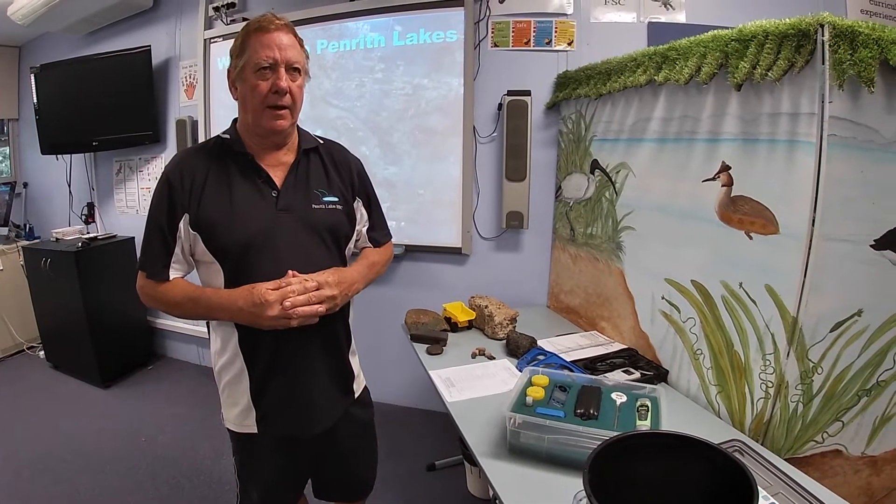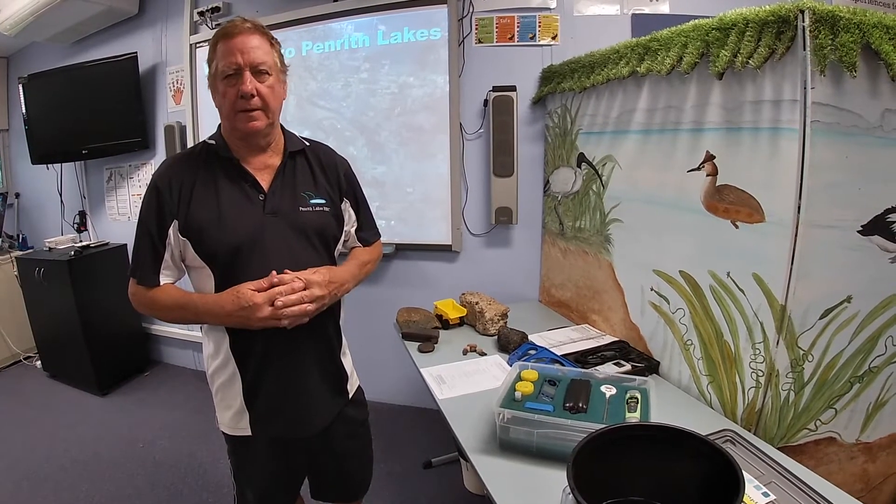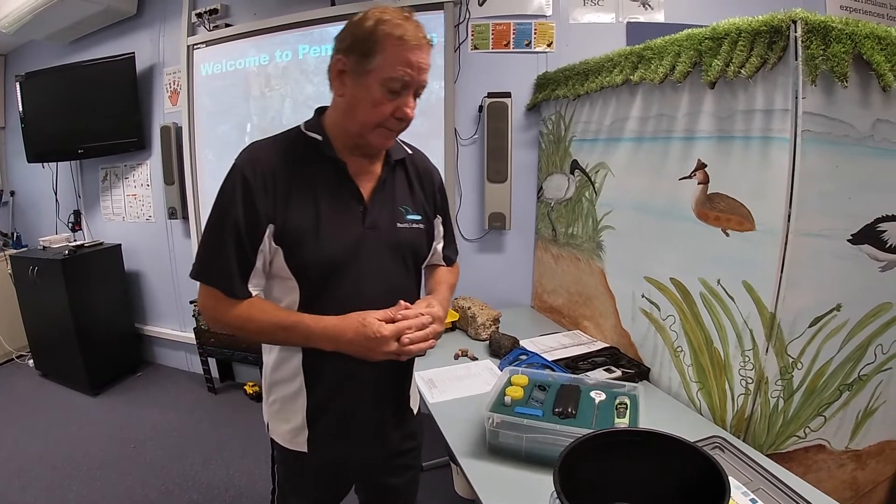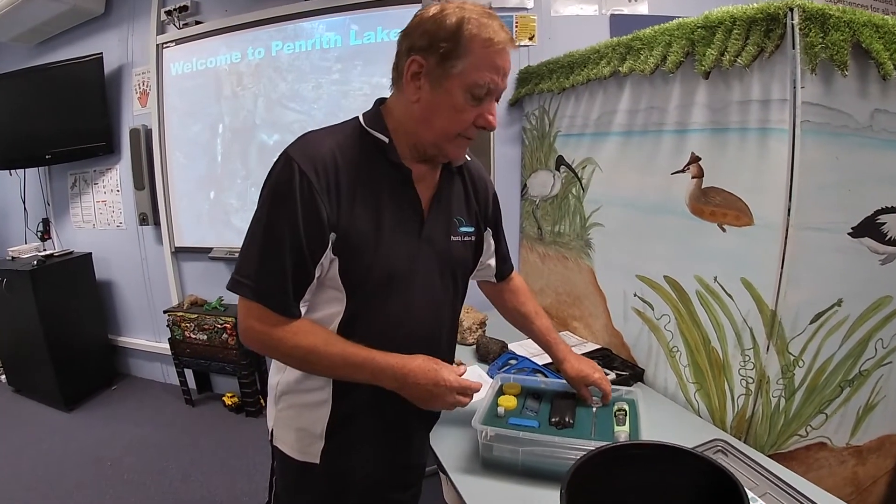Our next test is water temperature. The reason for doing this is relatively obvious: if the water is really warm, our animals do not like it; if it's really cold, the animals don't like that either. Our animals like temperatures mid-range, somewhere between 15 to 25 degrees, up to around 30.